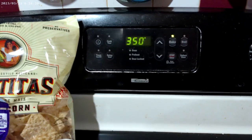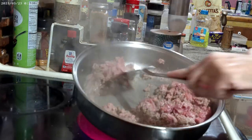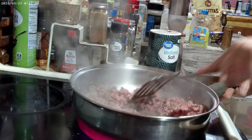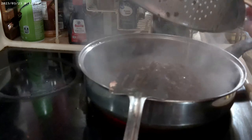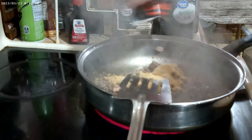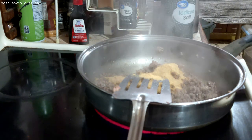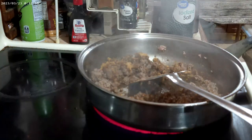Preheat the oven to 350 degrees. Brown one pound of ground beef or ground turkey in a large skillet. Drain the grease. Return the meat to the pan. Add one packet of your favorite taco seasoning mix and follow the instructions on the packet.